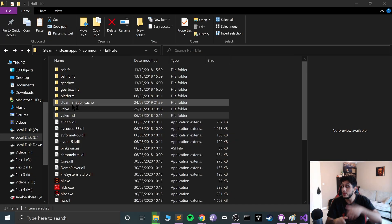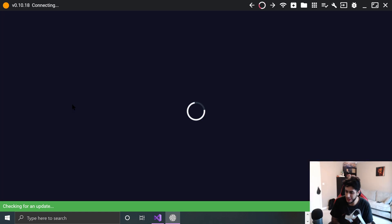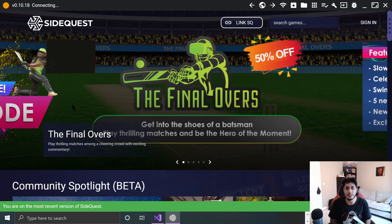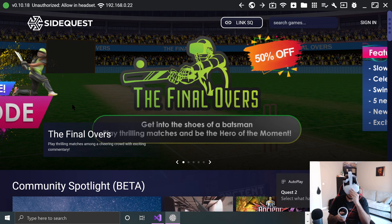Before we do that, let's plug in our headset and launch SideQuest. I've got a separate video covering how to set up SideQuest, including what cable to use. Sometimes I have issues where it doesn't work in a USB 3.0 port but works in a 2.0 port. Plug it in — you may get an authorization prompt on the headset. Allow USB debugging, allow access to data, and allow USB debugging again, and it should go green.